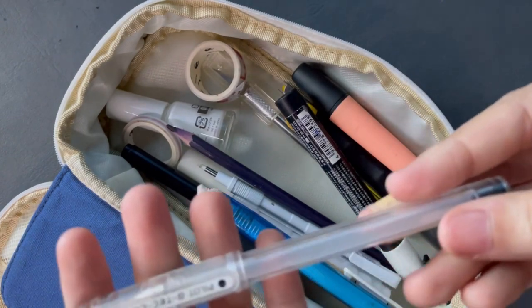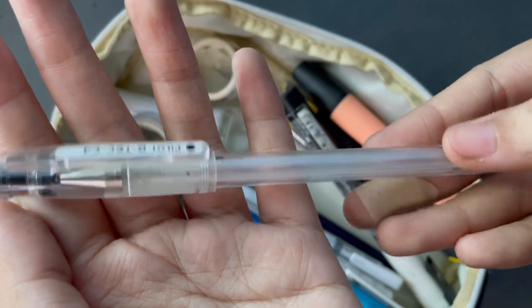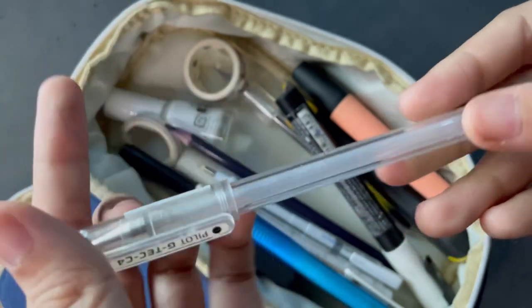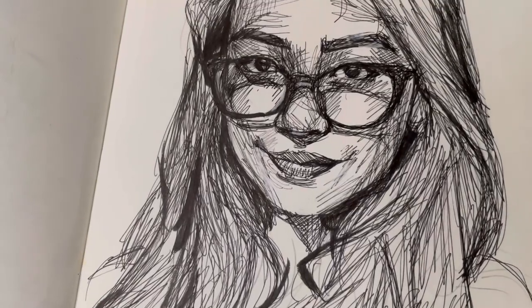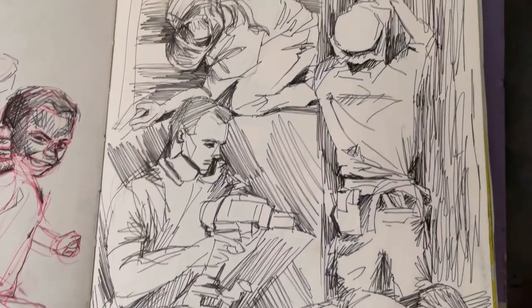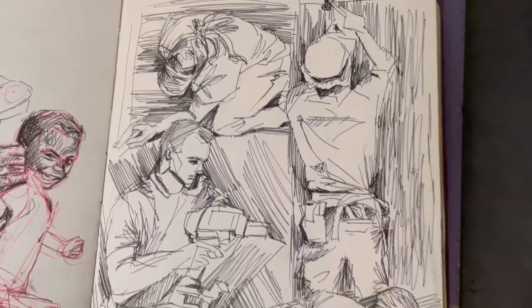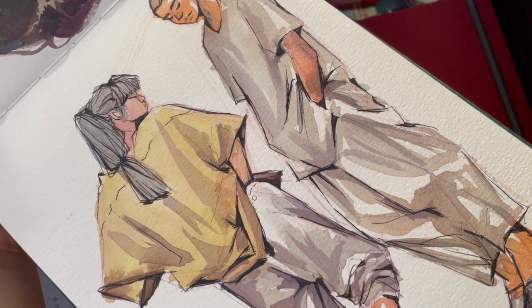For inking, my favorite of all time is my Pilot G-TEC-C4. I believe it also comes in bigger sizes, but this is a gel pen so it glides on top of the paper really well and makes very smooth, very consistent lines. I never use it for shading, but I use it a lot for inking — especially on top of my watercolors and my ballpoint pen sketches.